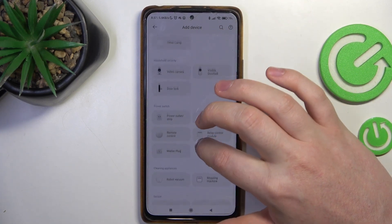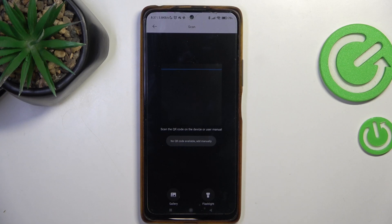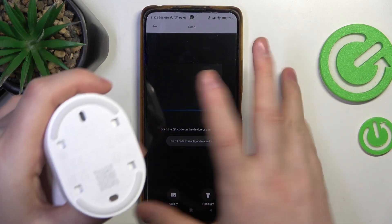If not, we need to scroll down and look for video camera below. Now you will need to scan the QR code on the bottom of your camera.